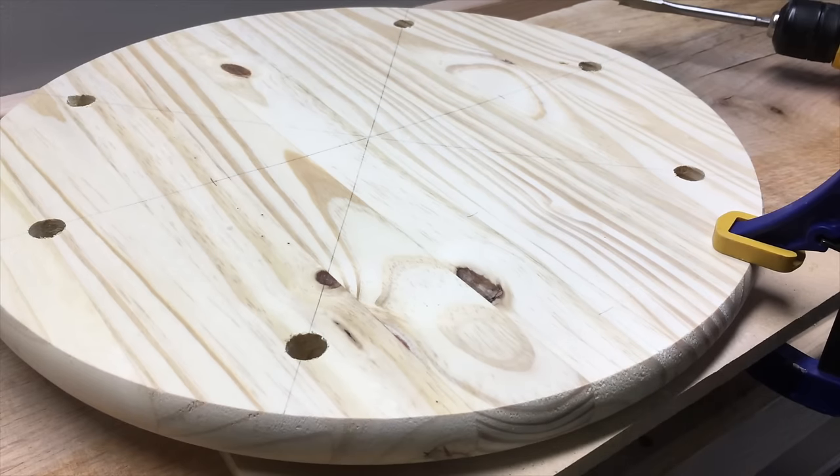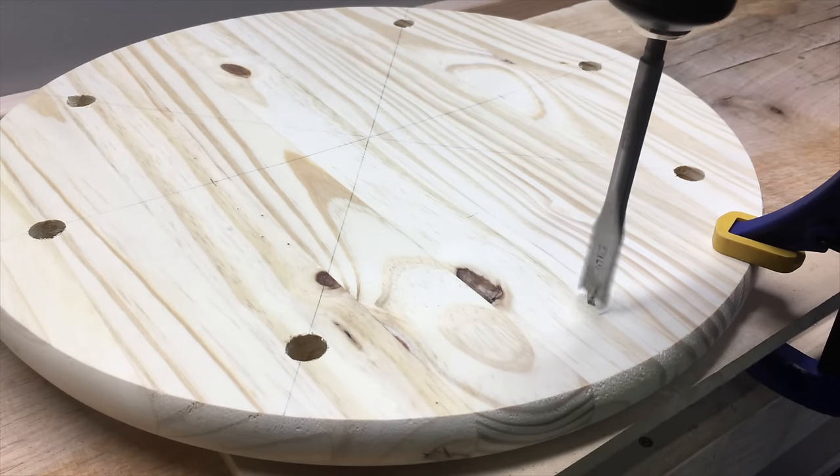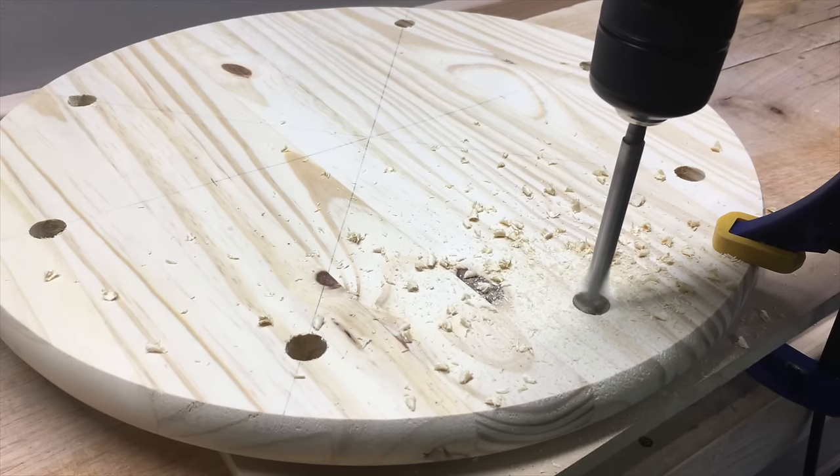Using a 5 and 1/8 inch spade bit, drill holes where all the bottles will go. Use a drill or impact driver for this. It's best to do this in the garage and clamp your round to another board or table while you drill.